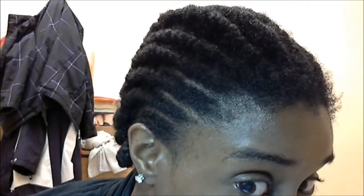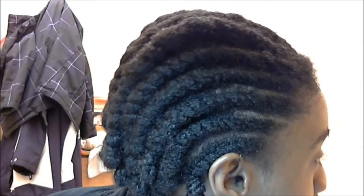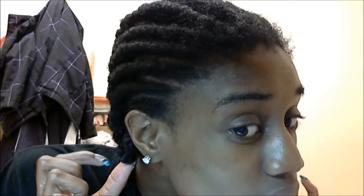Hi everyone and welcome back to the Glam Life. Today I have a video showing a twist out I'm attempting on my transitioning hair. As you can see I've already flat twisted most of my hair and secured the ends with a bantu knot. I've already washed, shampooed, deep conditioned, moisturized, sealed, and detangled my hair.